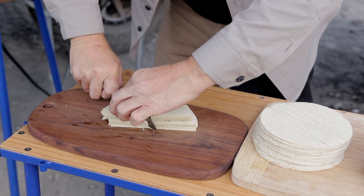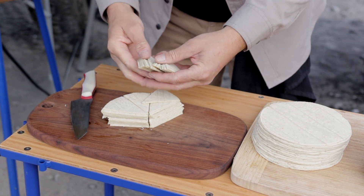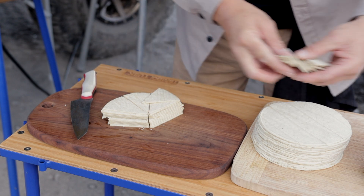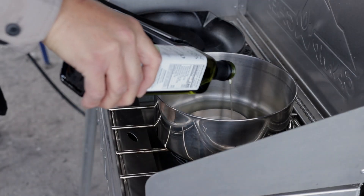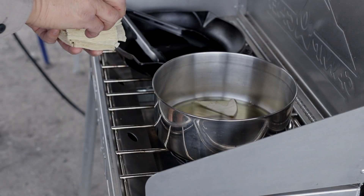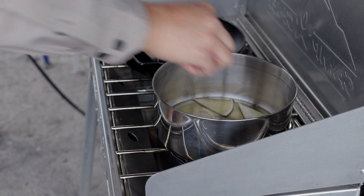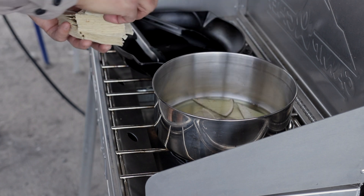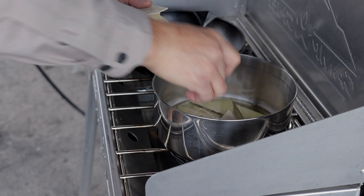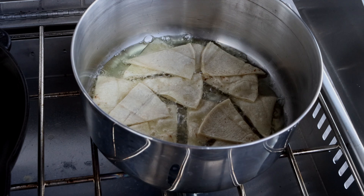With the salsa finished and settling in the fridge, now let's get the corn tortilla chips ready. Start by cutting the tortillas in triangles just like chips. Pour cooking oil in a pot and set stove to medium heat, bring oil to a simmer. You can use olive oil, canola, or any cooking oil of your preference. I am using avocado oil.